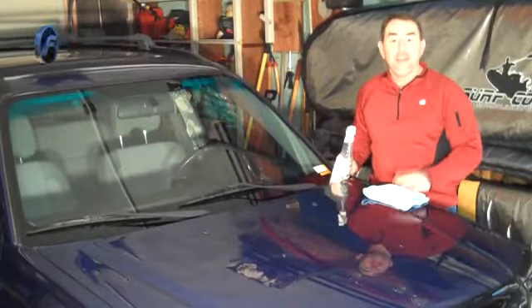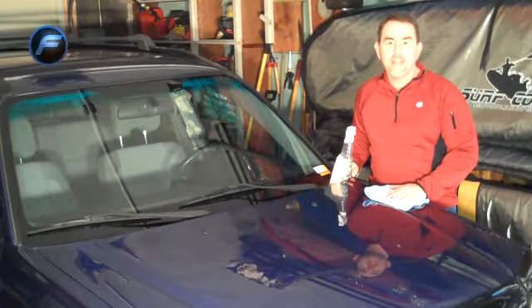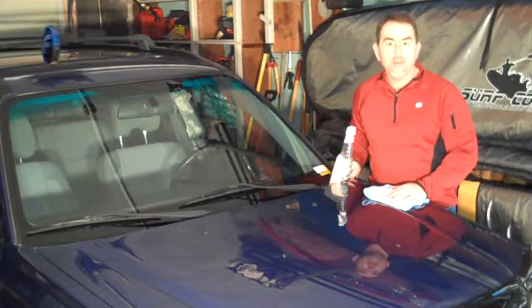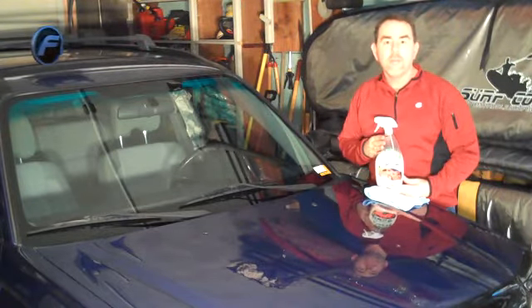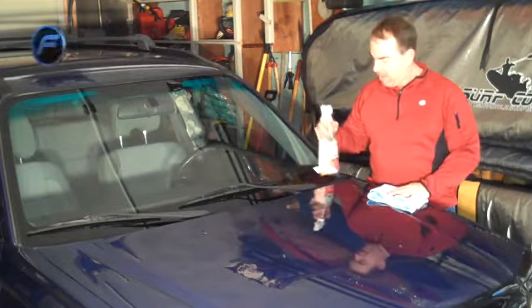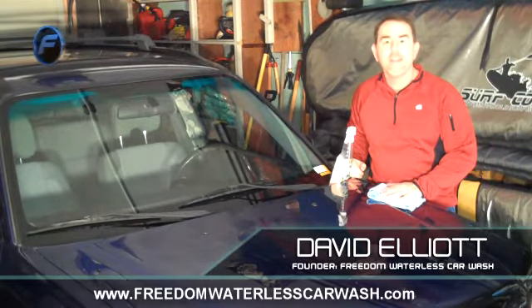Today we cleaned the car inside of the garage — about 30 degrees outside like I said before. We cleaned, polished, and protected without water, didn't make a mess, and we did it indoors. We used the Freedom original formula with two waxes and the polymer waxes inside of it, and a couple of microfiber towels — that was it. If you have any questions, please give me a call or email at dave@freedomwaterlesscarwash.com or visit the website at freedomwaterlesscarwash.com.